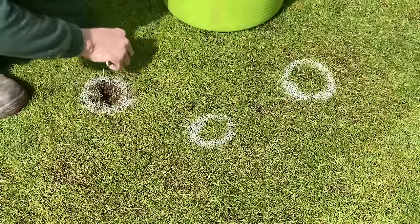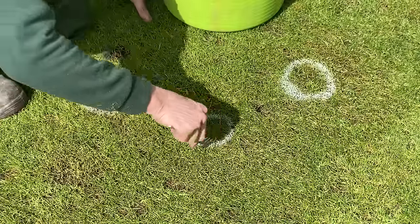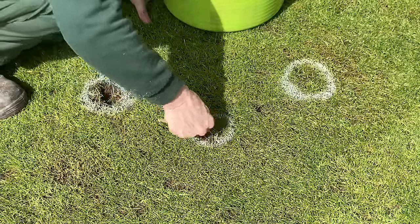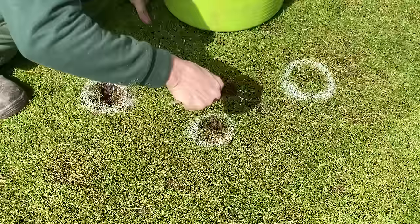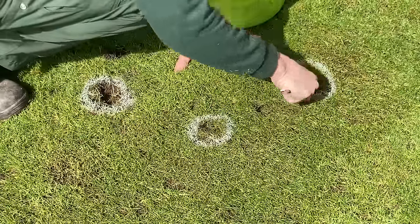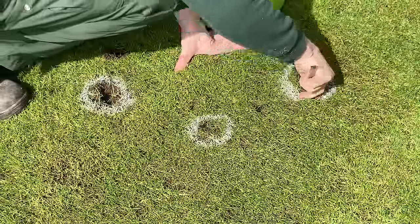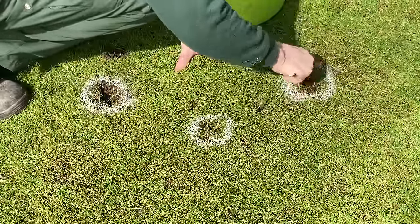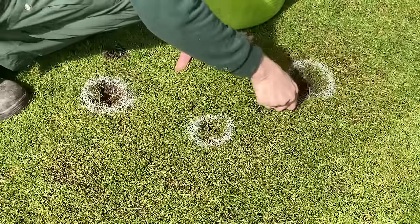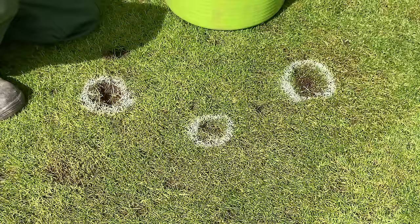Then put the Jack's Magic on top just as a little bit of protection — it holds the water. I can see just a little one here, but it could turn into a big one and probably will. The patches aren't as big as I sprayed — I just wanted to mark where I needed to be. So that's all out. That is how you get rid of little patches of annual meadow grass.